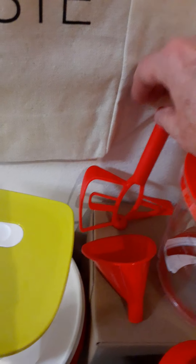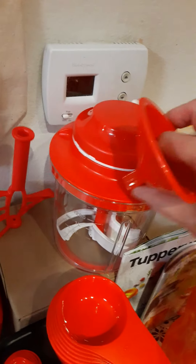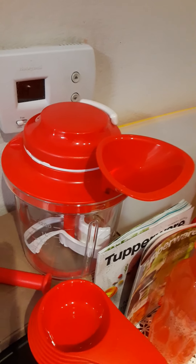It has a little pour spout that attaches to the front, and if you need to add more liquid you don't have to open everything back up — it just pops right on there so you can add liquid without disrupting the contents.